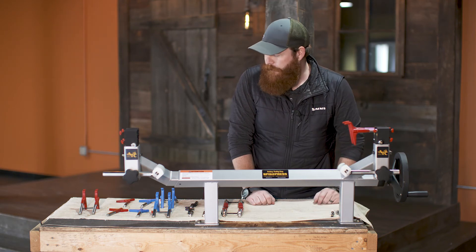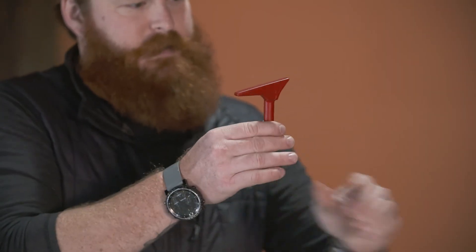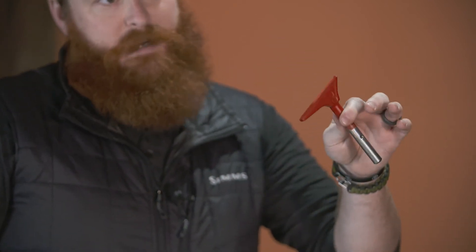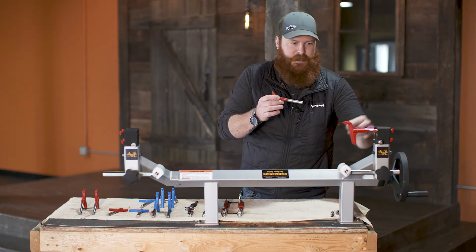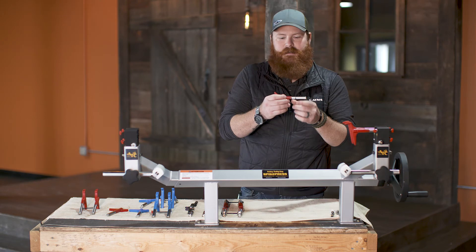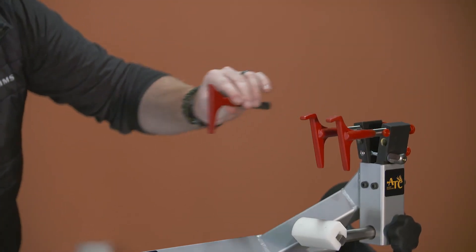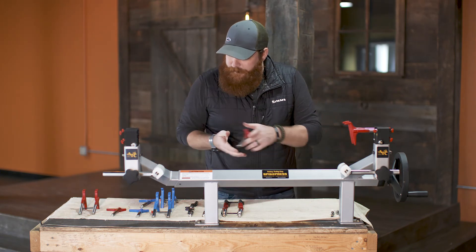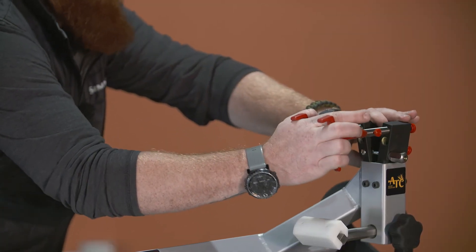Now if you have a bow that may have a limb stop on it, they make a pin that does not have the L — this is an angled L pin, and this is a straight pin. The straight pin would be the one you want to use on the side of your bow where the draw stop lands. So it's as simple as swapping a screw out, sliding this one on, putting the screw in, and then you've got one side fit for the draw stop. Same on the other side. So that is basically the at-parallel and beyond-parallel setup.